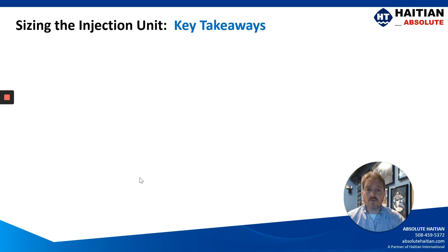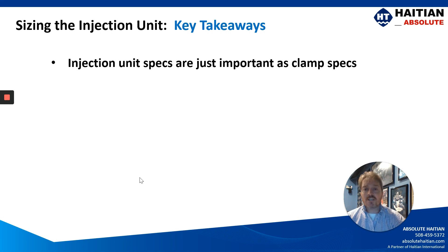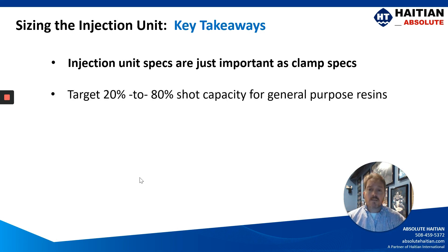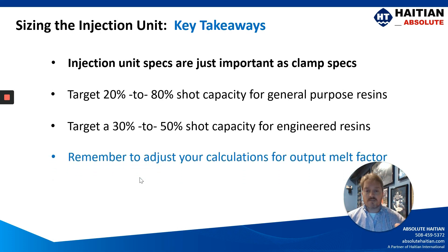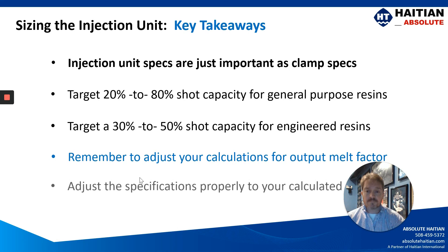So let's talk about some key takeaways from this video. The injection unit specs are just as important as clamp specs. Target a 20-80% shot capacity for your general purpose resins, but a 30-50% shot capacity for your engineered resins. Always remember to adjust your calculations for the right output factor of the material you'll be running, and then adjust your specifications properly for the calculated shot size.